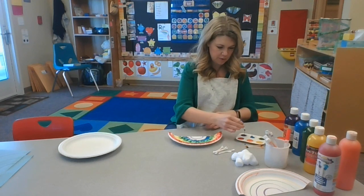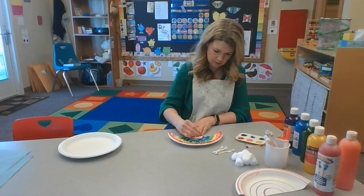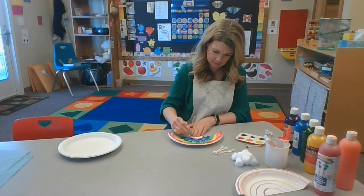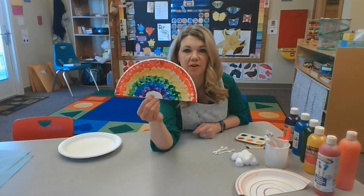Okay, let's do purple. We're almost done — you guys are hanging in there, I'm so proud of you. Purple went fast. There is our beautiful rainbow!